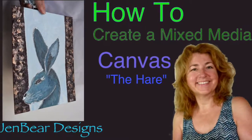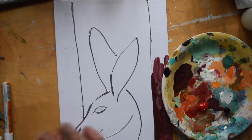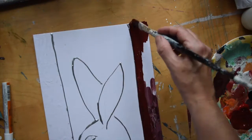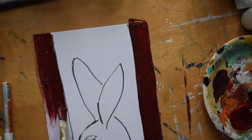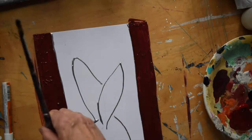Hi and welcome to another video by Dina for Gem Bear Designs. In this one I'm going to show you how I created my little hare picture. Unfortunately, technical issues got the better of me today and I've missed part of the recordings. I had problems with the cameras, the computer, and power cuts. It was one of those days.